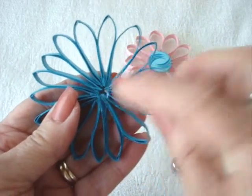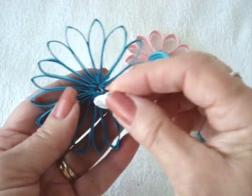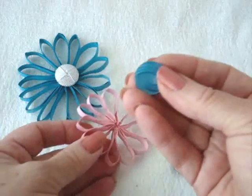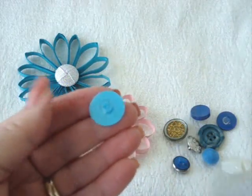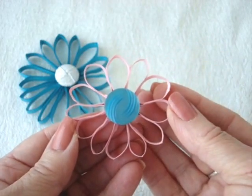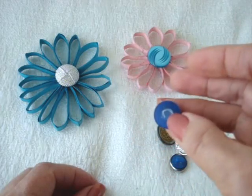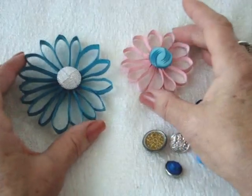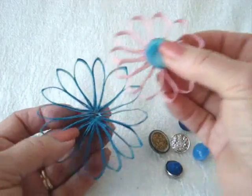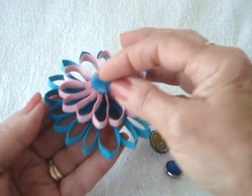On this one, I took my scissors and opened up the center, and I have a shank-style button that I can push in and glue it in place. On this one, I just took a regular button, took my scissors, and cut the shank off, and I can glue that in the center. This is another shank button that I cut the back off of. So now I can have two individual pendants like this, or I can take the pink one and glue it over the top of the blue one.